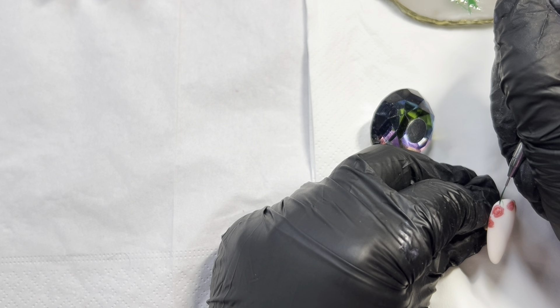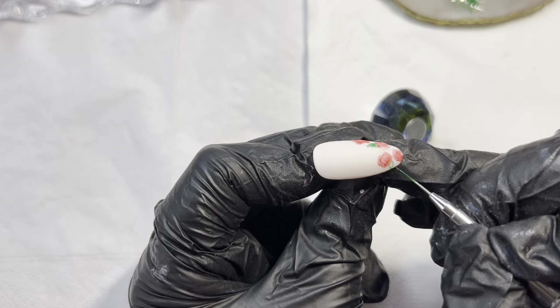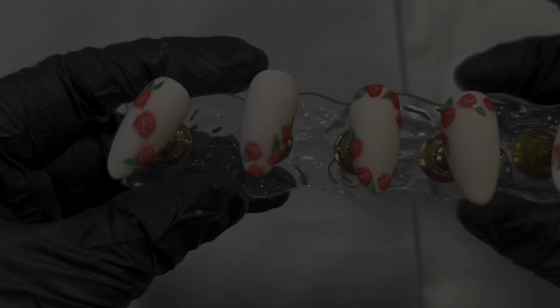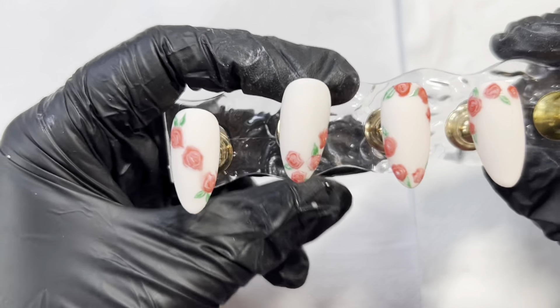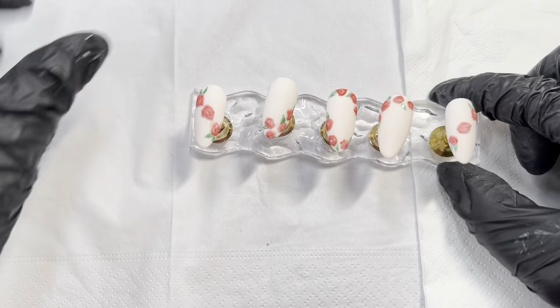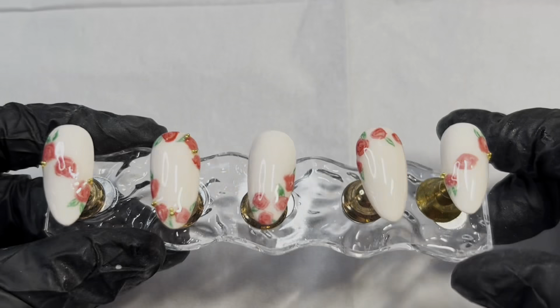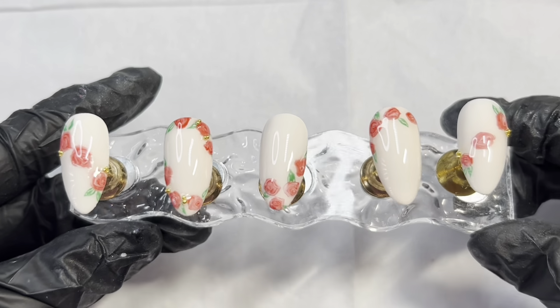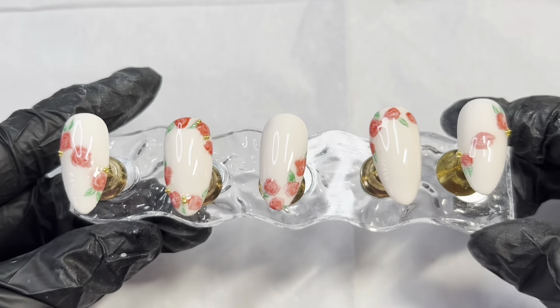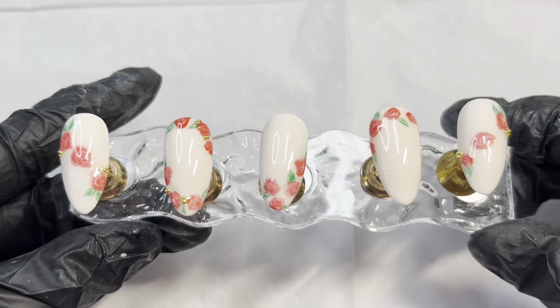I'm going to continue to paint one or two leaves around the flowers to keep in line with the theme of the nails. When filling the leaves in, I'm not fully coloring them in — it's very light pressure, so you can see some of the background color coming through. It just gives it some depth and dimension, and some highlights as well, like the light is catching the leaves.